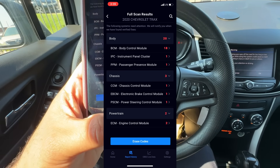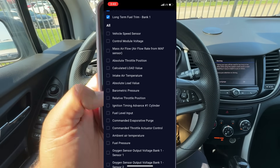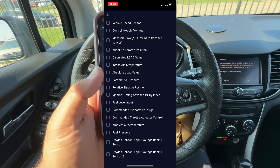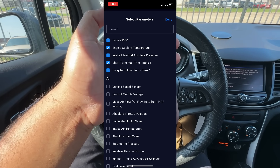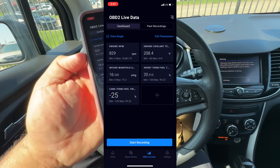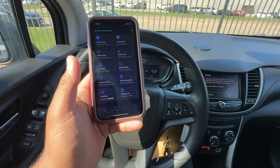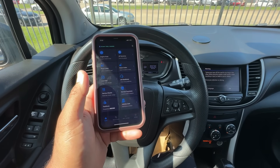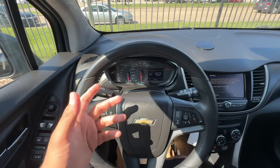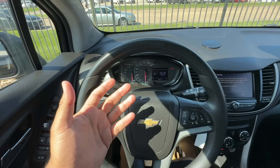They do give us some live data, so we'll scroll through to see if we can find anything misfire-related — but this is a pretty entry-level tool, so we don't have access to all the data PIDs, actuation tests, or special functions. For that you'll have to pay more. I went through the whole app and unfortunately the Innova 1000 does not give you access to Mode 6 data. For that you'll need something like the 5210 or 5610. For the money it does a lot, but if you want more functions you'll pay a little bit more.